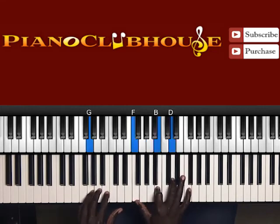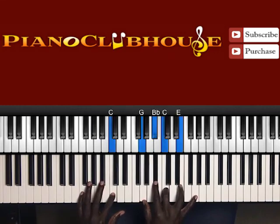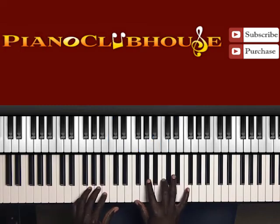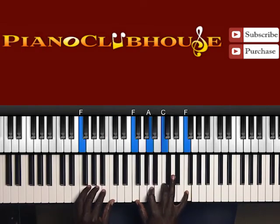Next chord — remember this chord? G dominant 7. G in the bass, right hand. G, B flat, C, E. Next chord — the home chord. F chord.